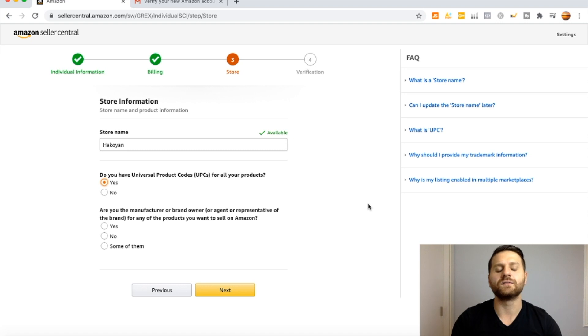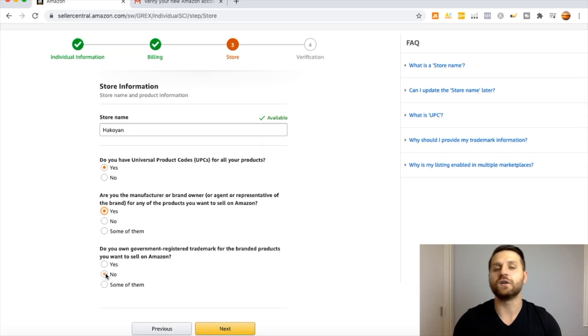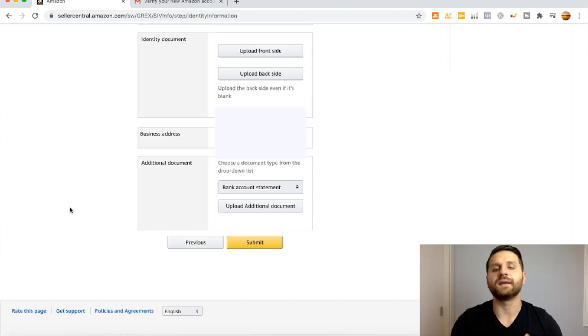The second question is: are you the manufacturer, brand owner, or agent or representative of the brand for any products you want to sell on Amazon? As a private label seller starting your own brand, the answer is Yes. The third question asks: do you own a government-registered trademark for the branded products you want to sell on Amazon? If you do not have a registered trademark yet, select No. Once you obtain one, you can update it to Yes. Click No and then Next.